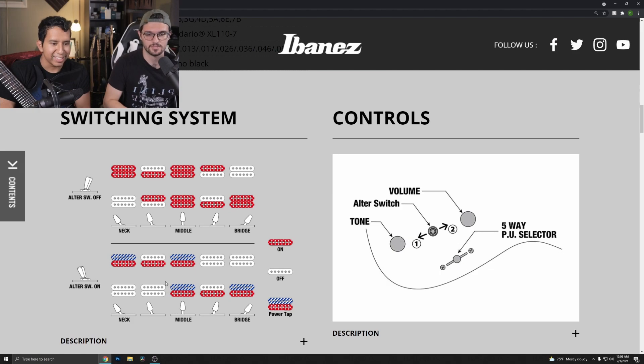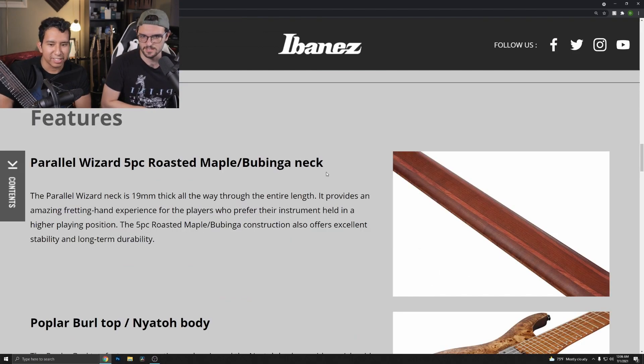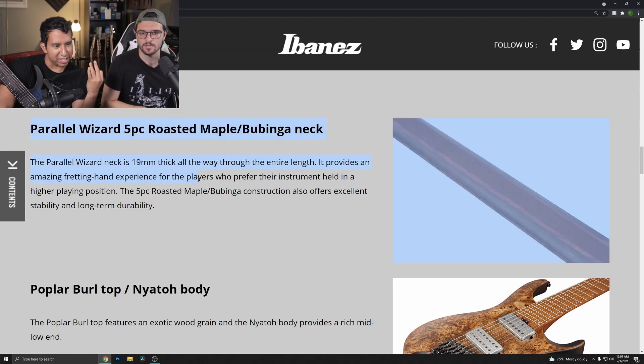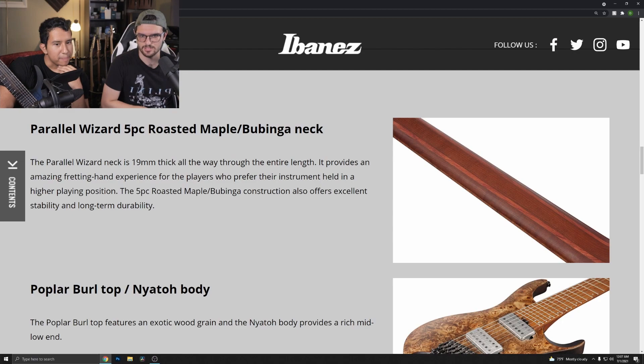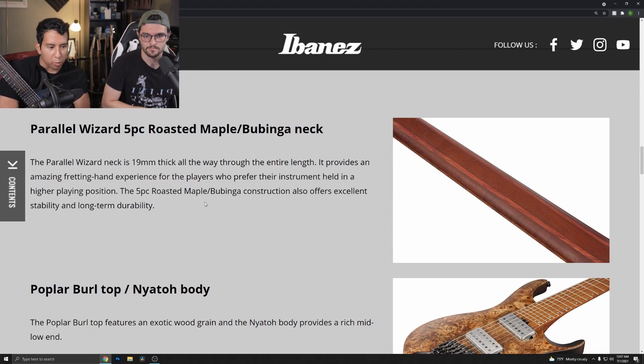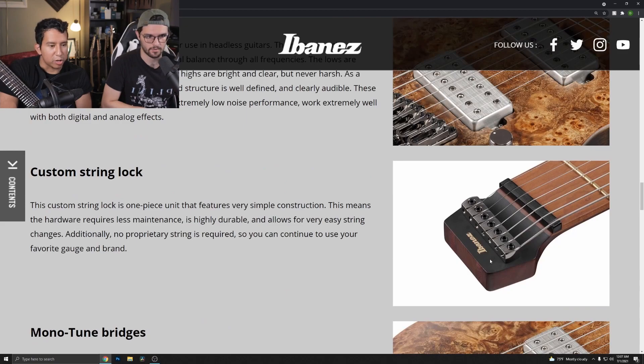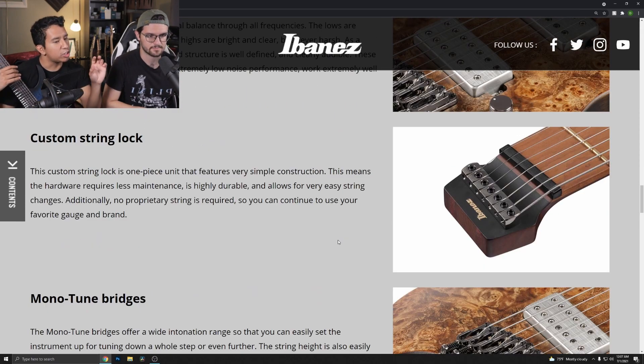This model has a five-piece roasted maple and bubinga neck — I didn't notice that until now, I assumed it would have the same neck as the other one. So technically there are three different neck constructions going on. What I really like is the poplar burl top with a nyatoh body — it looks really cool. The headpiece looks really weird, but I think it's more functional.